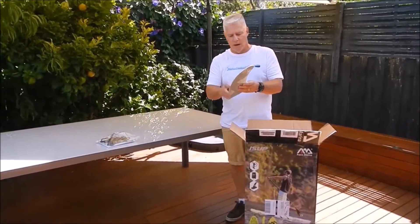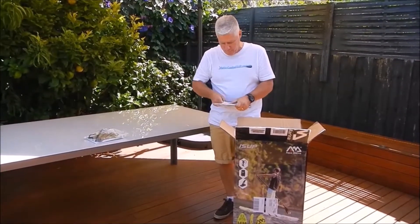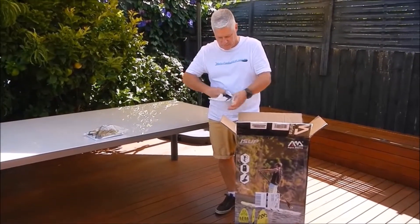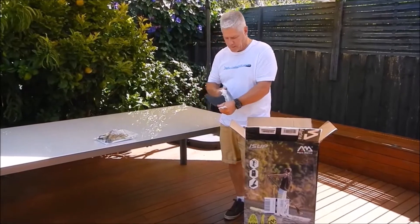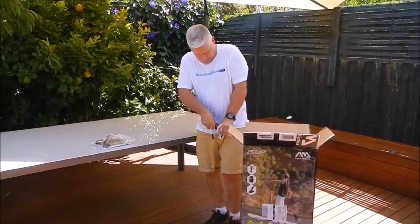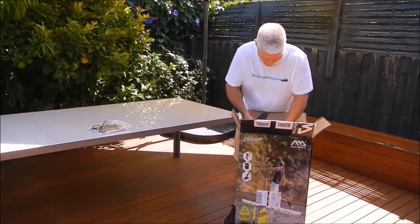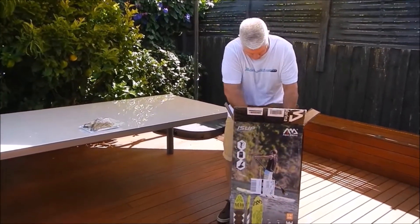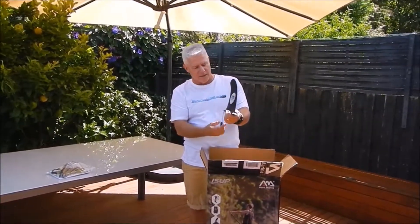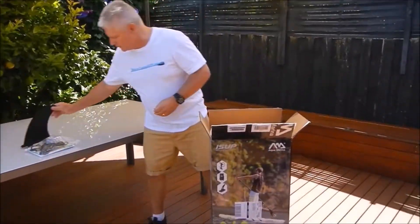Second item out is your fin. All Aquamarina paddle boards have the same size centre fin. They're extremely well wrapped — everything is beautifully wrapped out of the factory, so it's highly unlikely that anything will come out of the box damaged. That's your standard Aquamarina fin. It's quite robust and has a little side clip that slides in and out to attach the fin to your board.